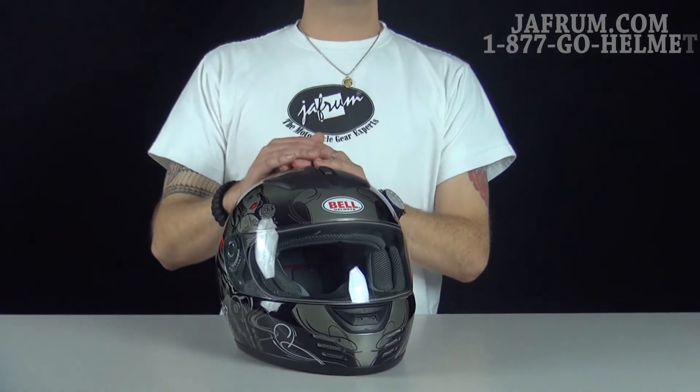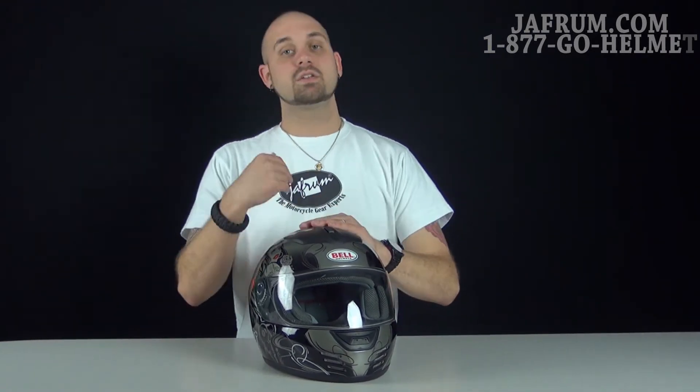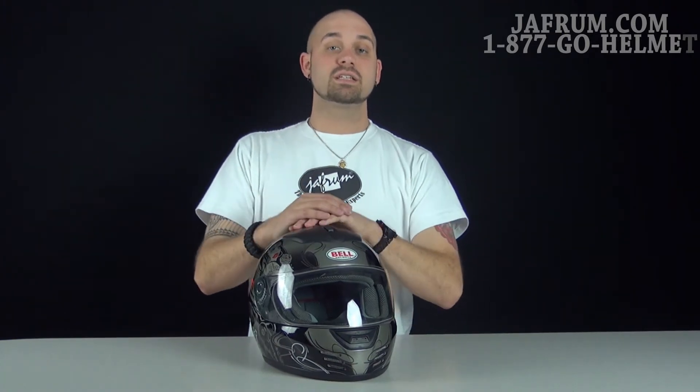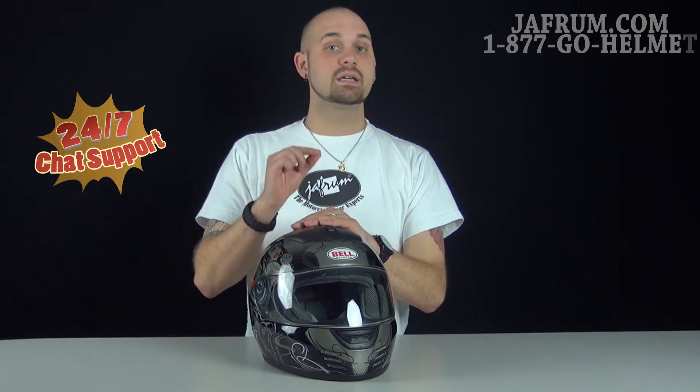If you have questions about the helmet itself, watch our Solid Colors video where I did a full breakdown. For anything else, feel free to give us a call at 1-877-GO-HELMET, or visit us at Jaffram.com where we have motorcycle gear experts standing by 24 hours a day, seven days a week.